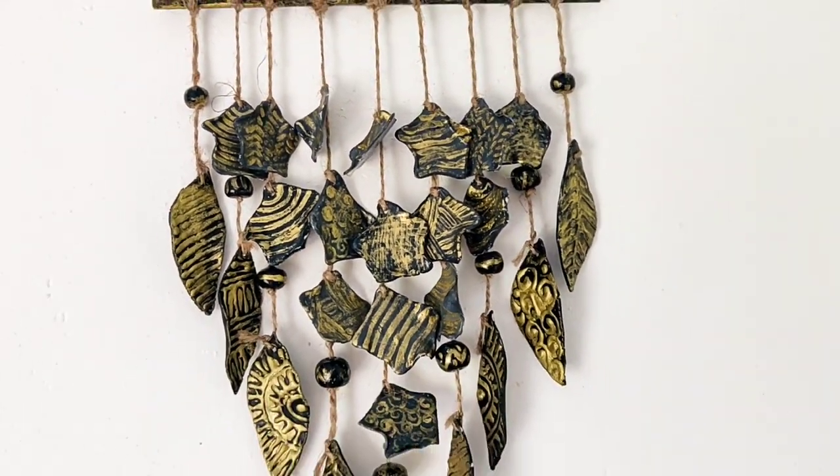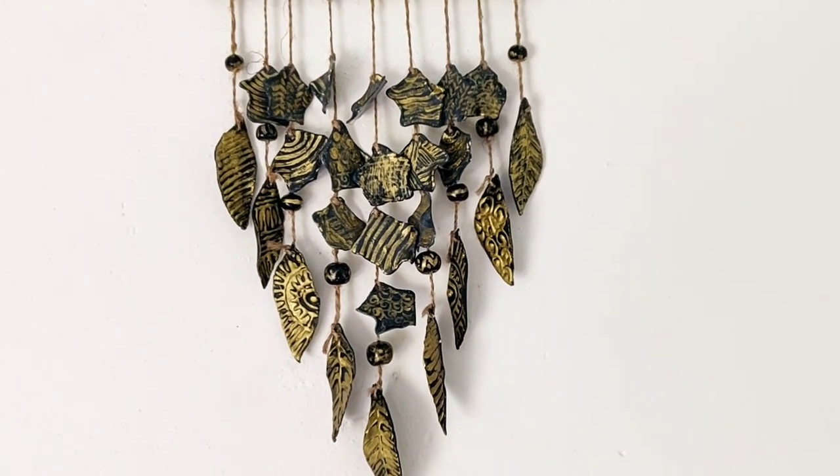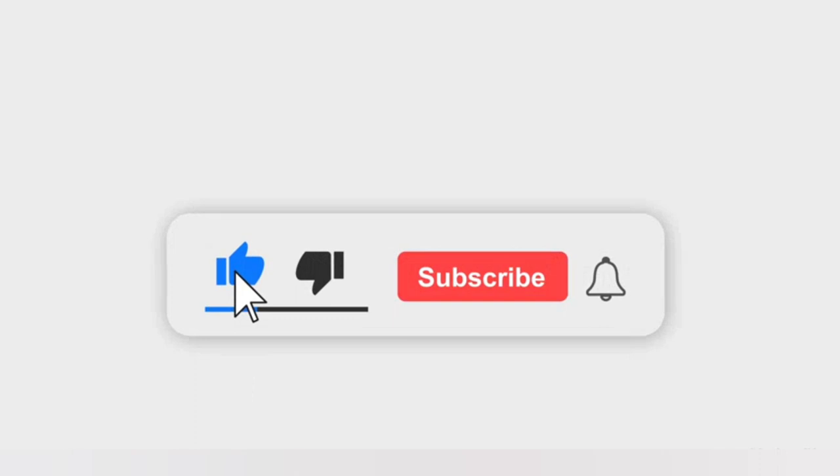Don't forget to subscribe to my channel — your support means a lot to me. Thanks for watching, and I'll see you in the next video. Until then, keep crafting! Bye-bye.